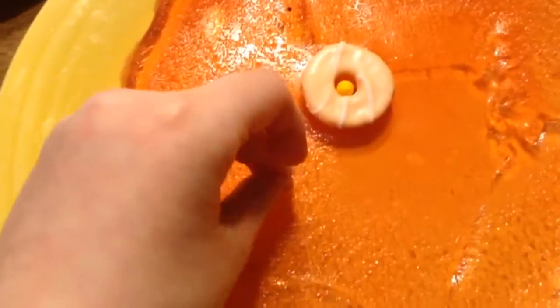The nucleus is a mini party ring, and I'm also going to be putting half of a Tic Tac inside of it. Next up are the ribosomes.